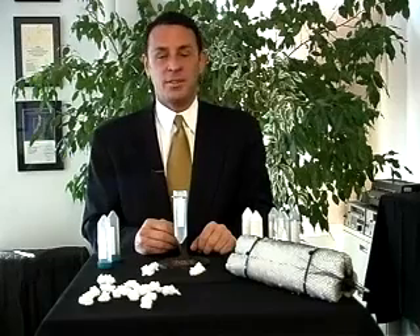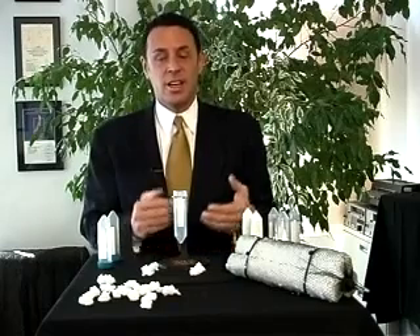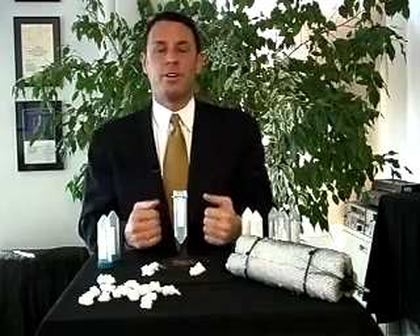you'll be able to see many of the different applications that the Smart Sponge is being used in. Today will be a visual demonstration of how simple and easy we can remove contaminants out of water.